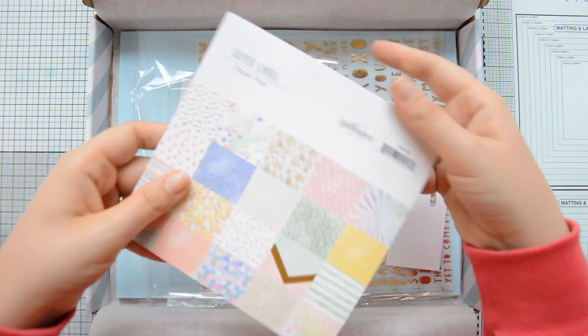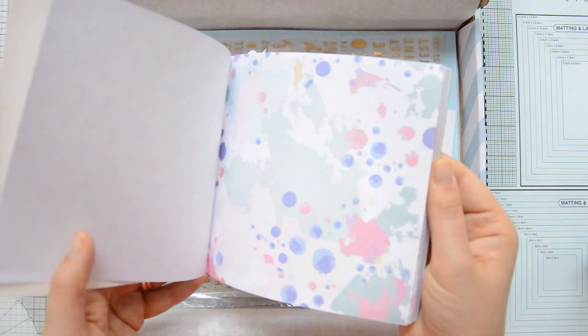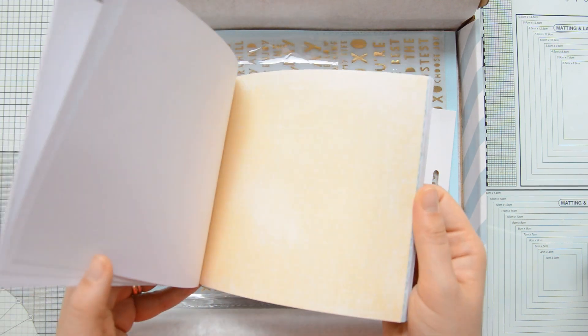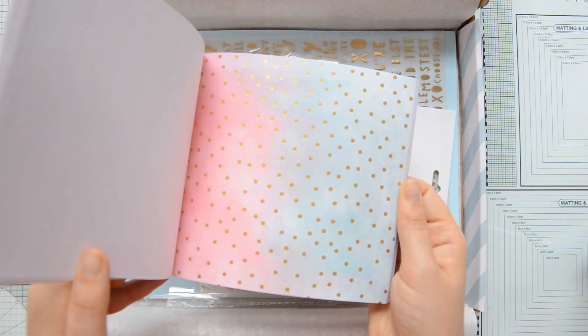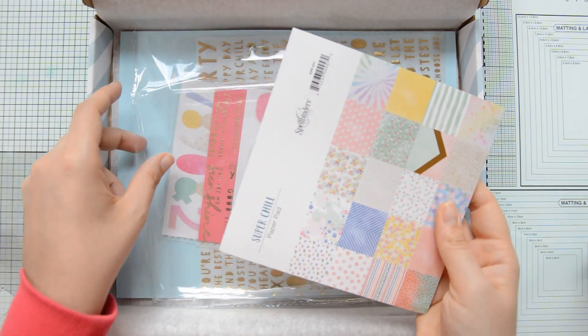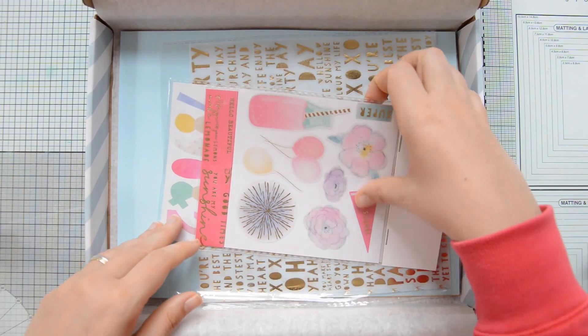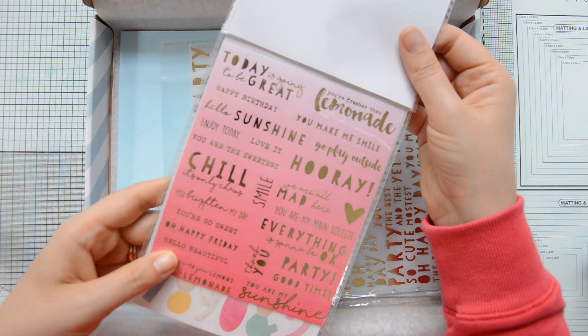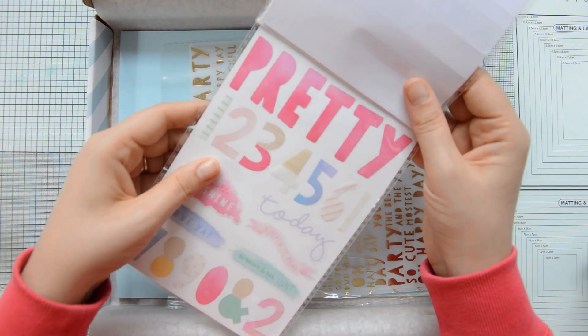There is a really beautiful paper pad full of gorgeous designs, and some of them also have that gold foil detail so that all the elements in your card kit match very nicely. You also get two sheets per design so that you have a lot of options for your cards.